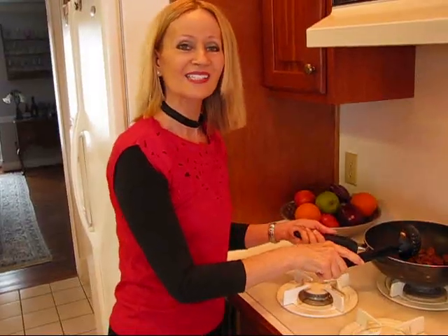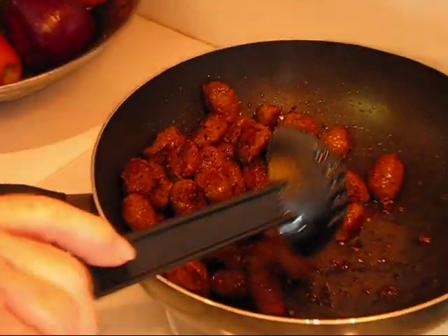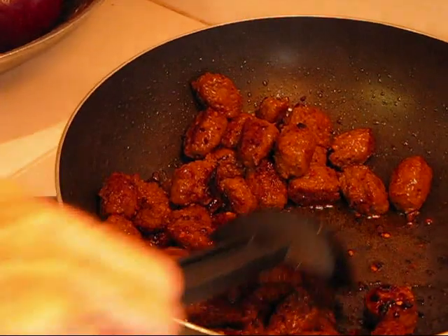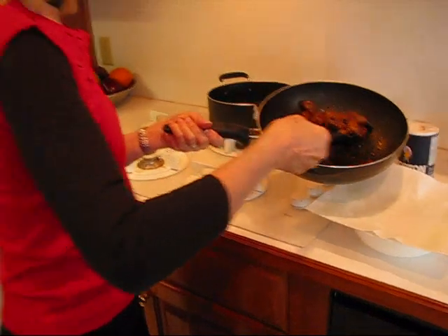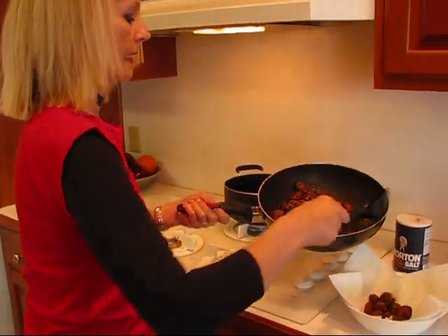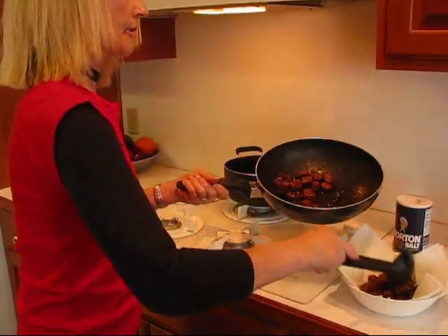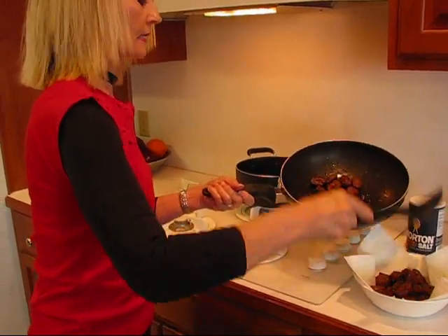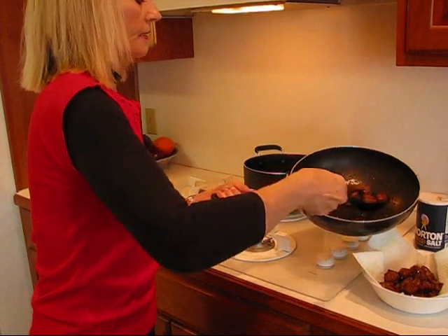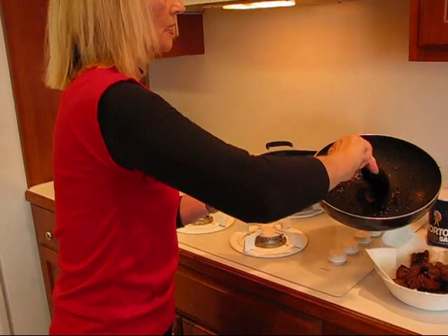My Italian sausages are done. You can see they're nice little sort of meatballs. There is some grease in the bottom, so I'm going to remove the sausages and drain them on a paper towel to remove any excess fat. I'm going to be sautéing some vegetables, and I can use the sausage drippings left in the pan to do that.